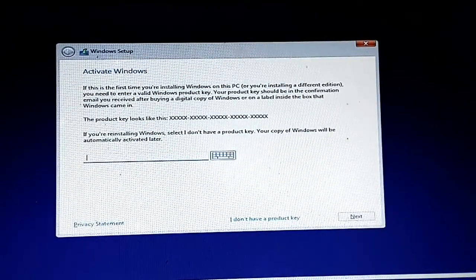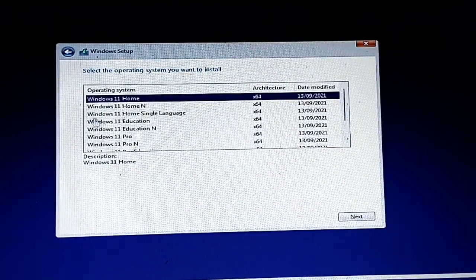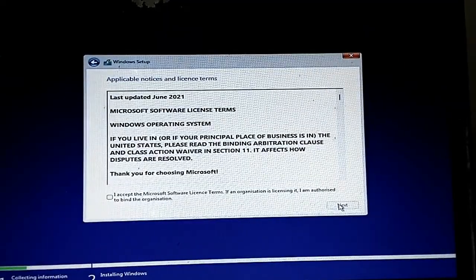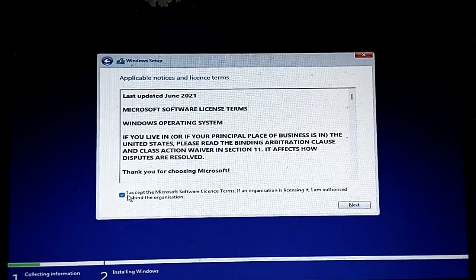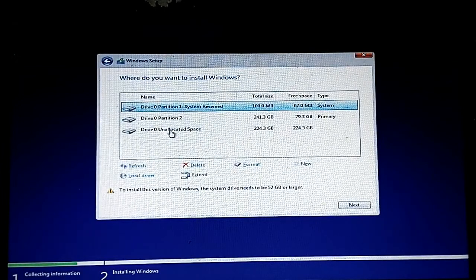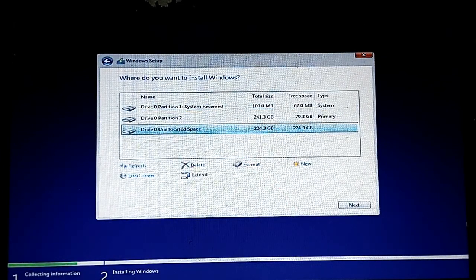I don't have a license right now so I'm going to use a free trial for some time. I'll choose Windows 11 Pro, click Next, accept the license terms, and select custom installation, choosing the unallocated space.